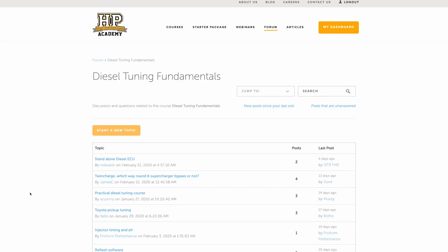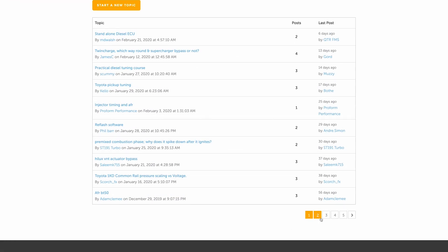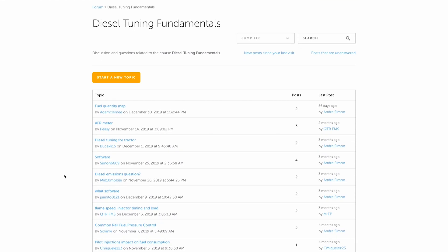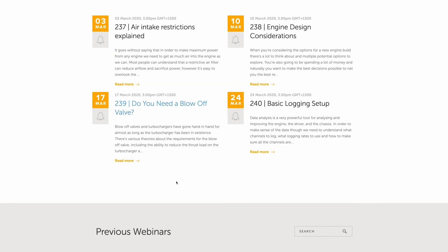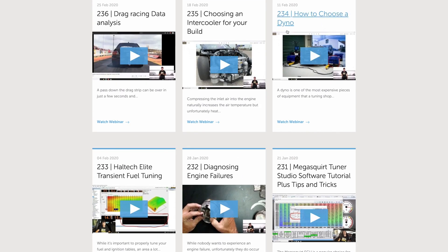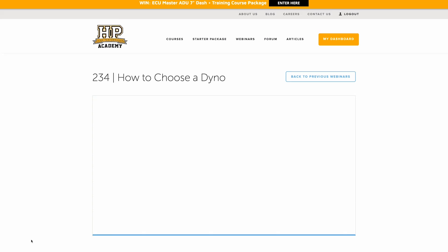You'll also get access to our weekly live webinar lessons where we focus on key aspects of tuning. If you can't watch live then you can re-watch these webinars in our archive where we have over 220 hours of existing webinar content covering topics on diesel tuning, gasoline tuning, engine building, and wiring.